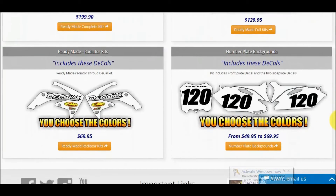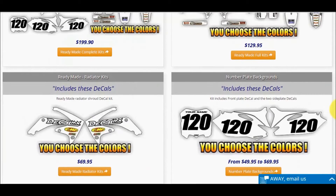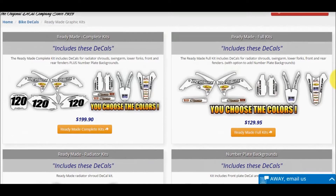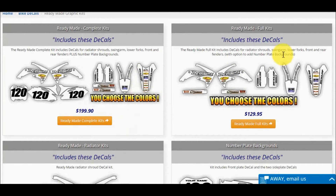This gives you the options to choose your decals. You can choose just number plate decals, rad shroud decals, full kit decals, or complete kit decals. You will see the shapes listed for each option. Our complete kit is the most popular — it includes the bike decals and the number plate decals. Click on the complete kit for this example.